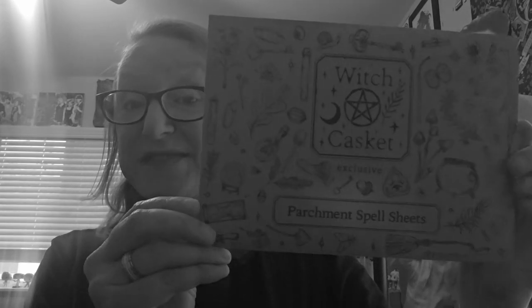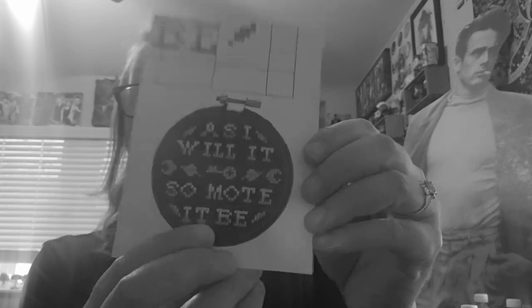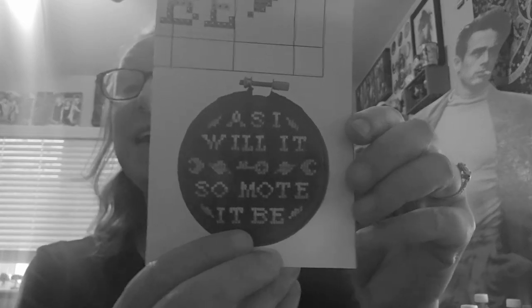There's some parchment spell sheets. Here's an ephemera collection. An intentions cross-stitch kit — I've never cross-stitched before. I'm gonna take a look at this. When it's all said and done, this is what it's gonna say.